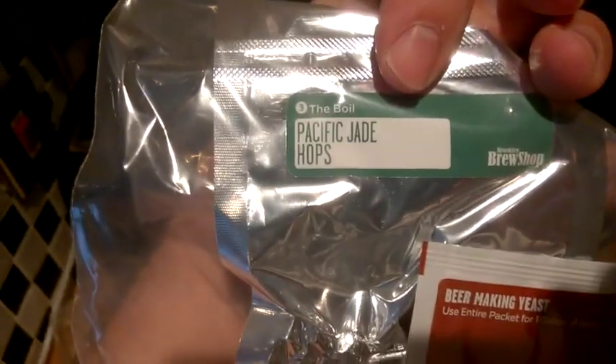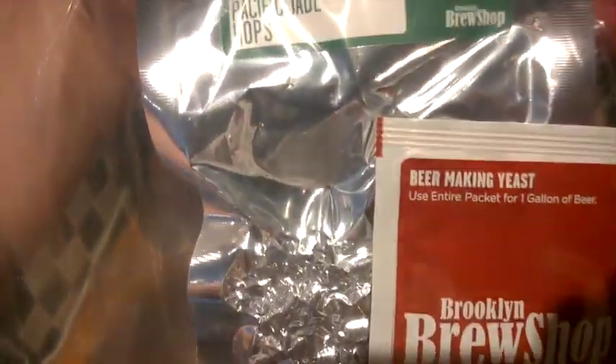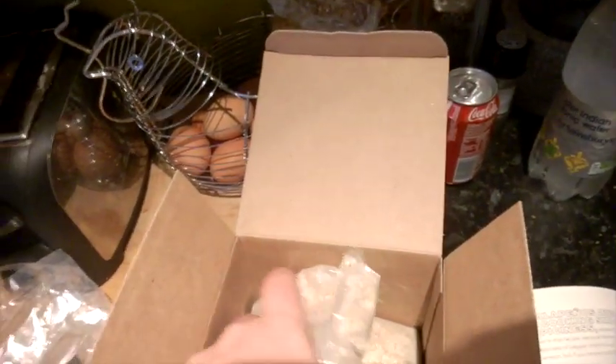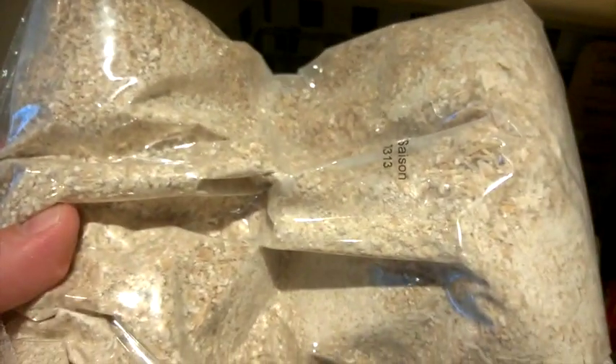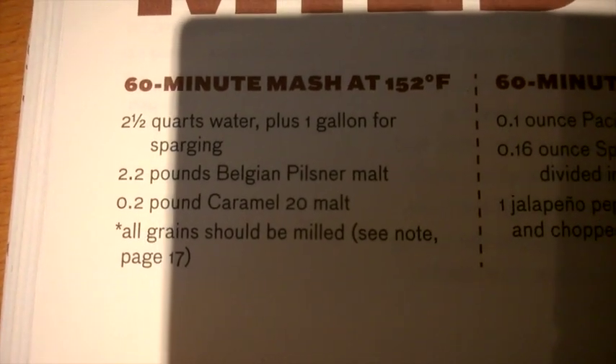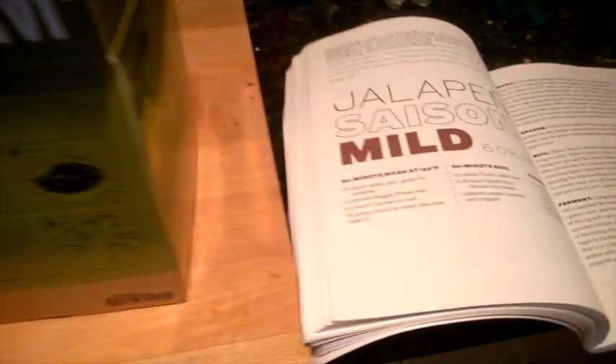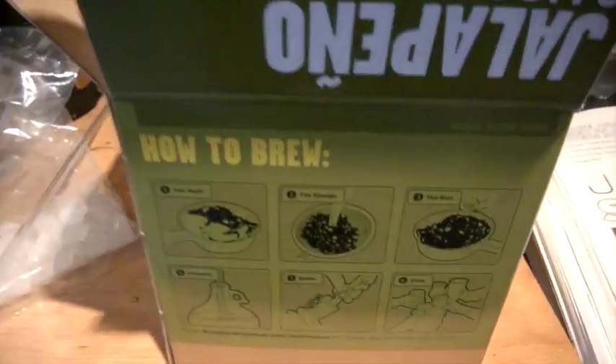So what do you get in the box? You get some Belgian candied sugar, the hops, and the yeast — Pacific Jade hops and Belgian yeast. The script doesn't really say who actually provides these, but hopefully they're good quality. Then obviously we've got the malt, which is all crushed and milled already in a vacuum sealed bag. Looking at the recipe, it's some Belgian Pilsner malt and caramel malt.